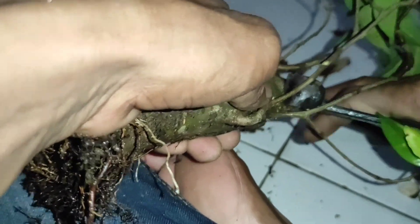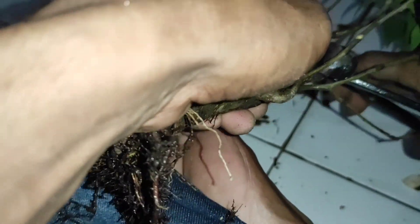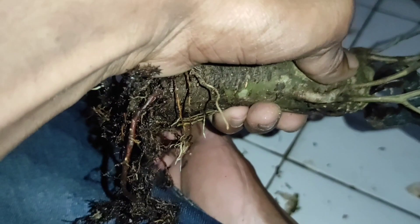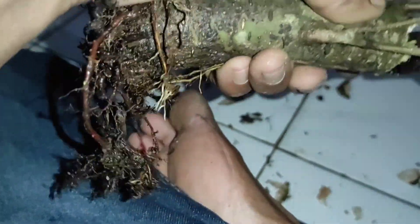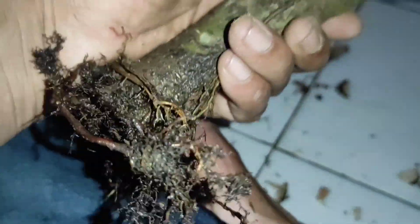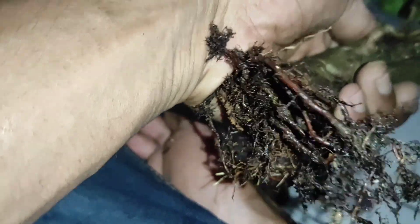Ini bisa juga digunakan untuk metode balancing ya. Supaya tumbuhan teman-teman itu cabangnya seimbang juga dengan batangnya. Karena yang dilihat dari sebuah bonsai itu bukan hanya bonsai itu subur, atau bonsai itu akarnya bagus, nggak — batang juga kawan. Semua aspeknya dinilai. Bagi aku ya, mungkin teman-teman hanya butuh bonsai yang subur, siapa tahu kan.